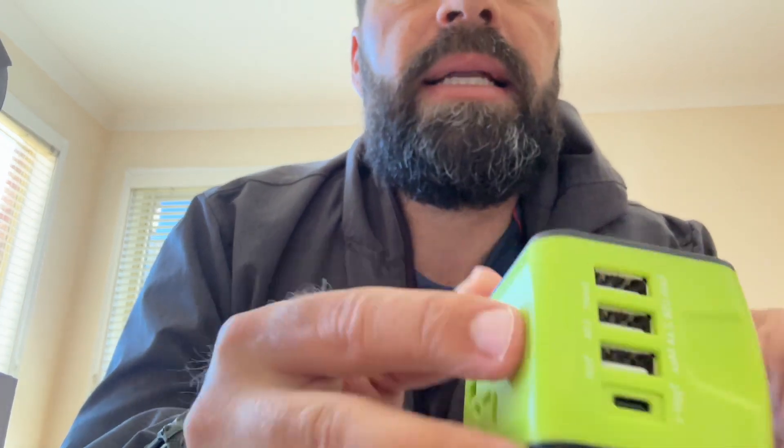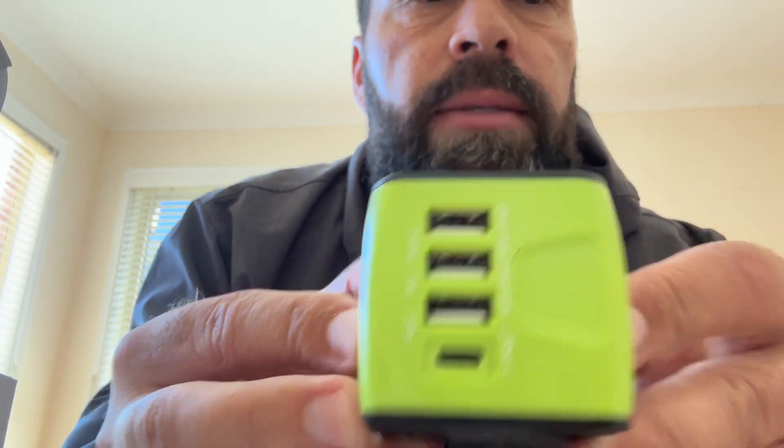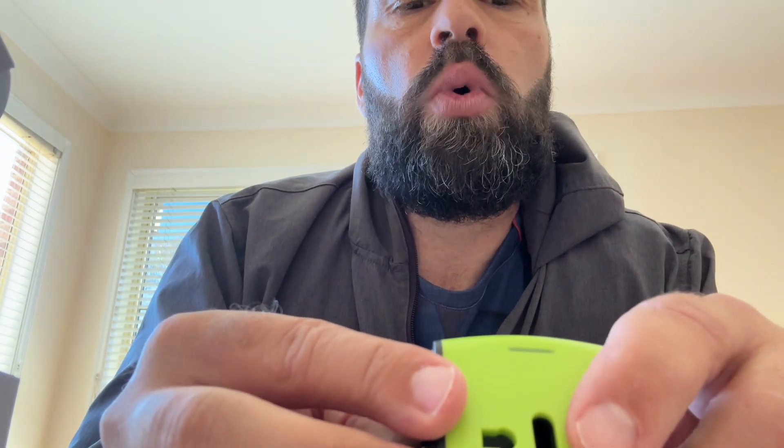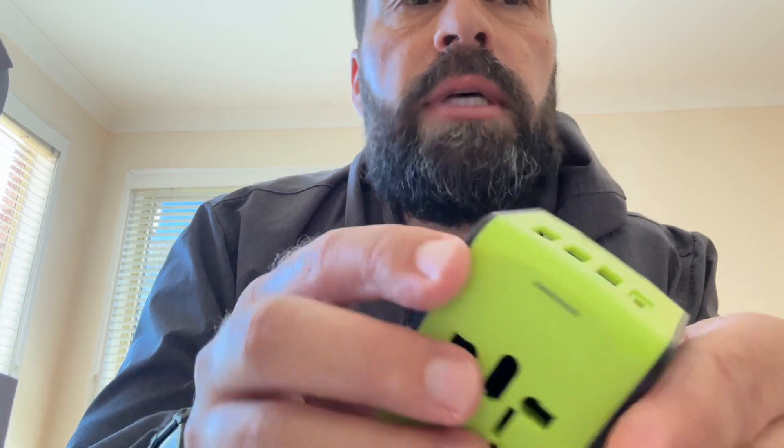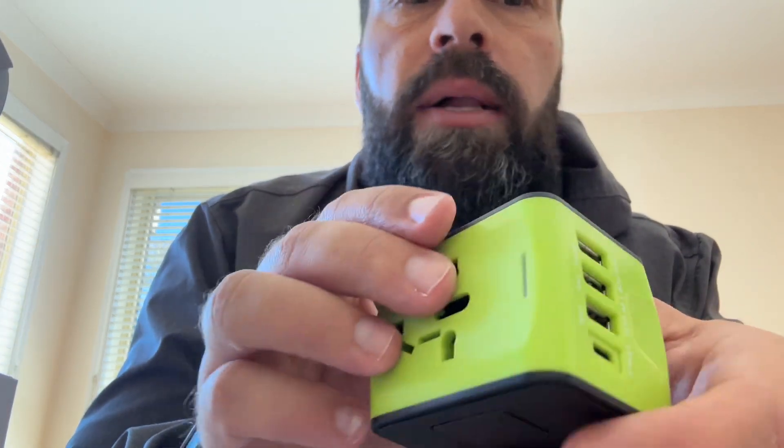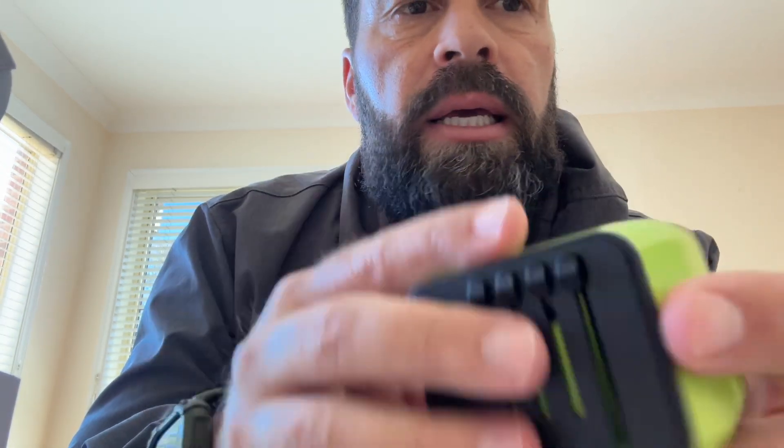And then also on top of that, you have all your plugins. There are three USB plugs — each of them are 2.4 ampere max — so you get three of those, and a Type-C charger as well. Pretty easy, nothing really complicated.